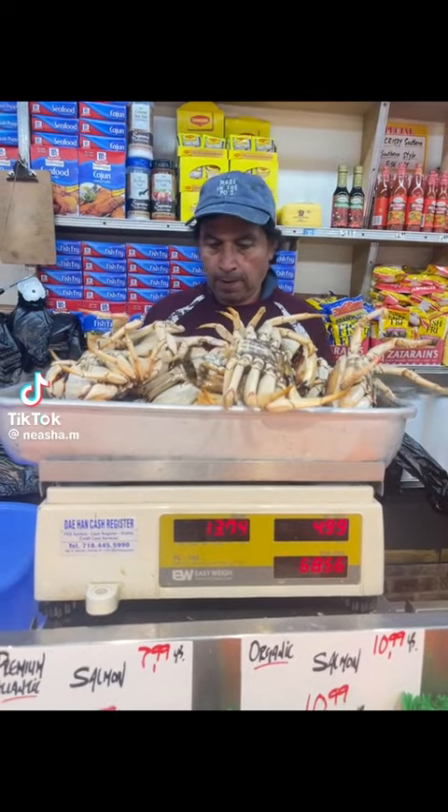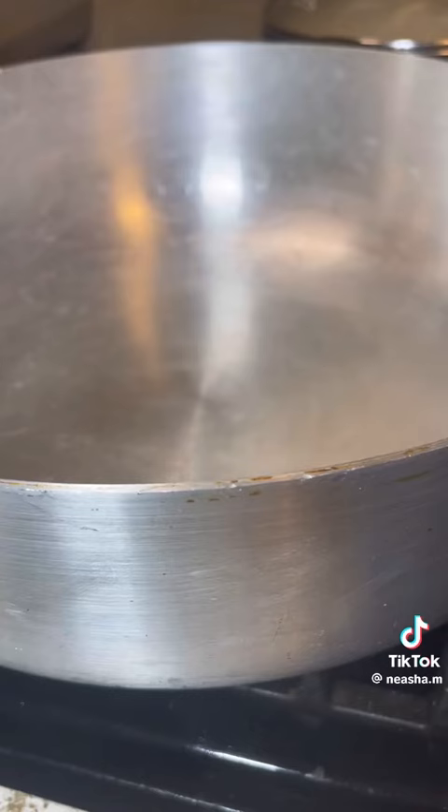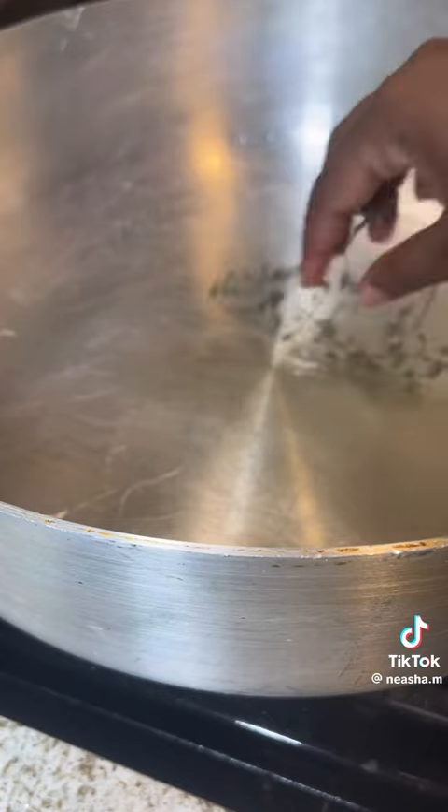Hey guys, so today I'm going to make some crabs. I got crabs stored there, I'm going to cook the mountain crab. I draw the big pot, no water yet. See, I add my oil guys — after I add my oil...